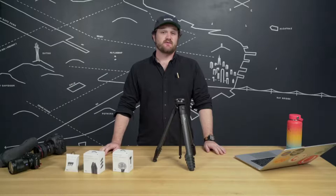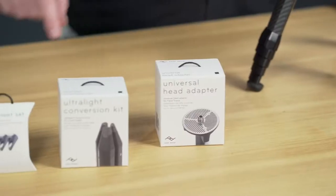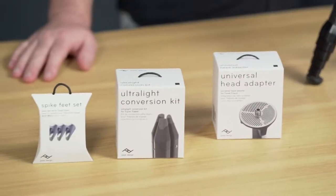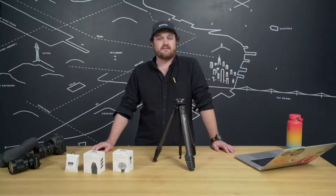Accessories! If you want to get more out of your travel tripod, we offer some cool accessories. The universal head adapter lets you use any third-party tripod head with our travel tripod. The ultralight conversion kit turns your travel tripod into an ultralight backpacking tripod. And the spike feet replace the included rubber feet — great for ice, snow, dirt, or other low traction environments.